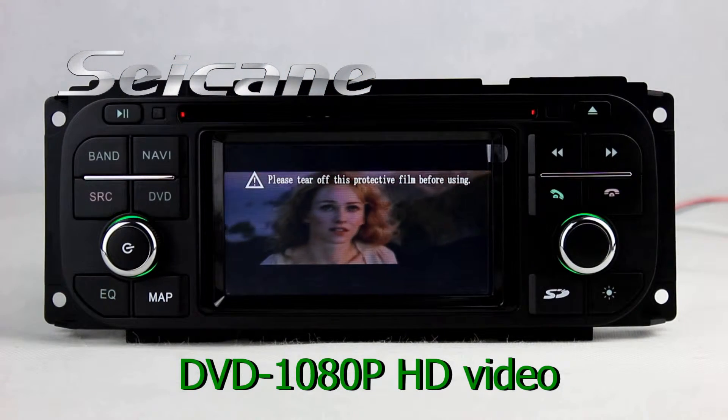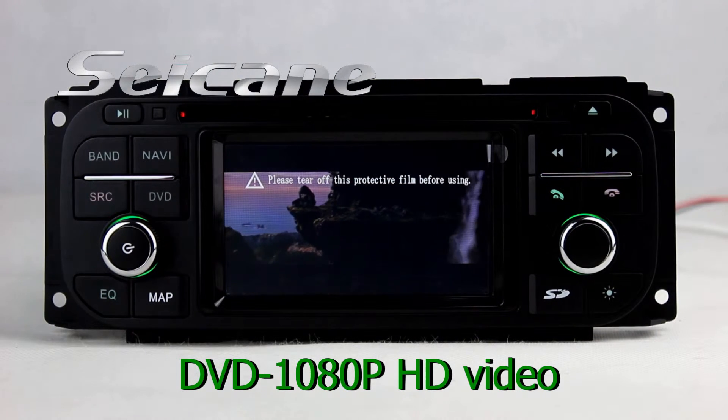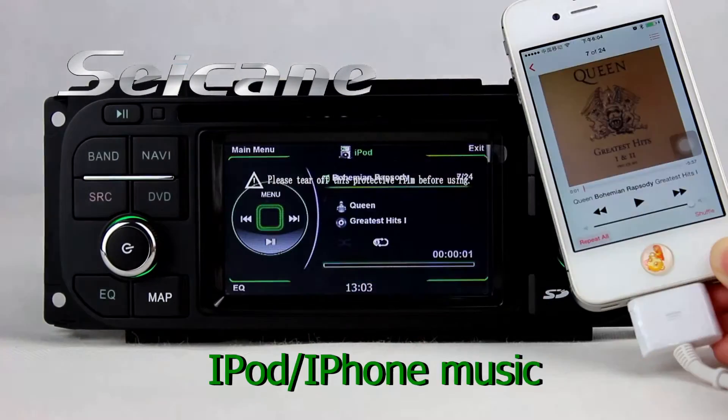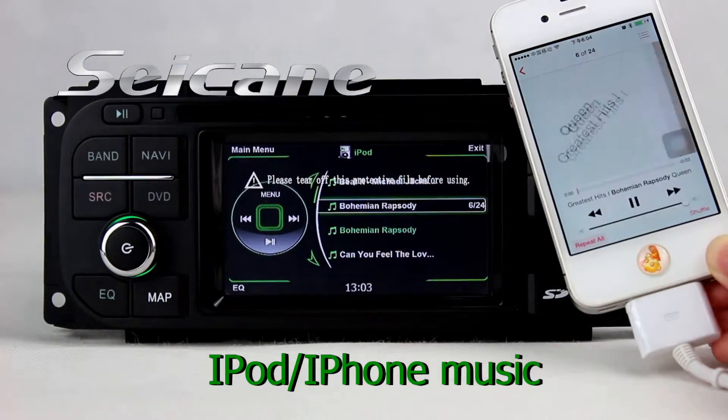The DVD player supports DVD, VCD, CD, MP3 and other formats. Connect your iPod or iPhone to the unit and then you can listen to songs from it freely.